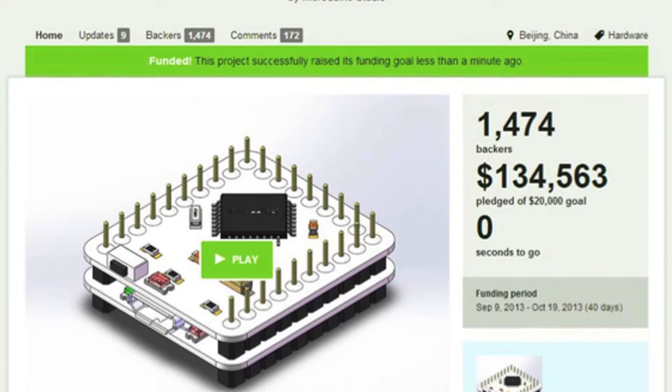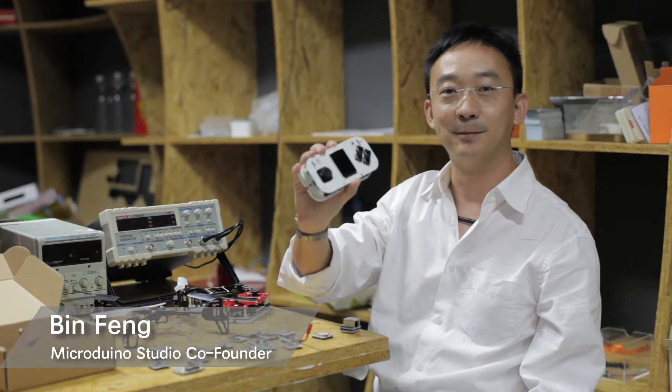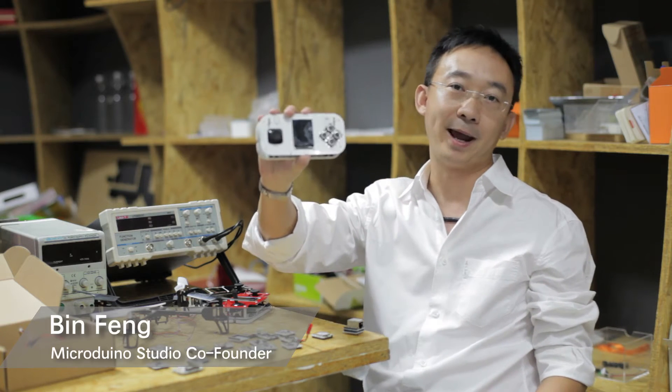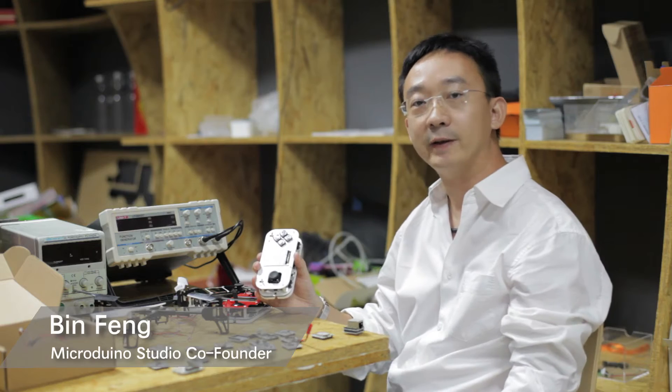Hi, I'm Bim with the Micro Dueno team. You probably still remember me from the first Kickstarter project last year. Yes, we are coming back with an even more interesting toy this time. At the 25th anniversary of Game Boy, we are now introducing Micro Dueno Joypad, a multi-function console to show our respects to the most classic game consoles in history.